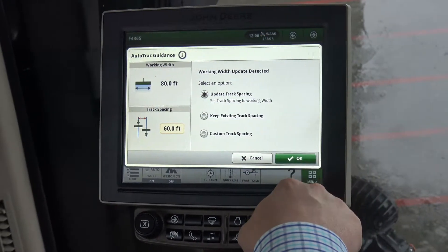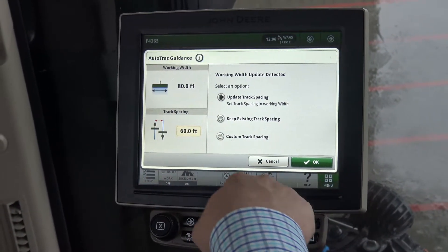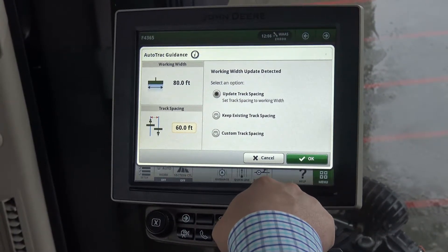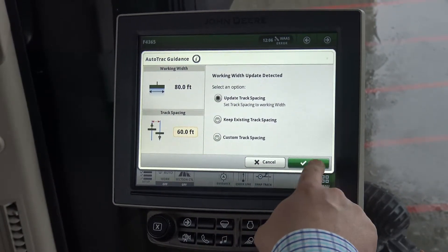You'll notice that we do get a warning because our track spacing is currently set at 60 feet for our last job. This is asking us if we want to update to the new track spacing of 80 feet. We tell it update track spacing and click OK.